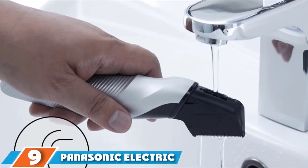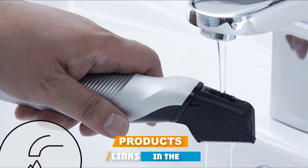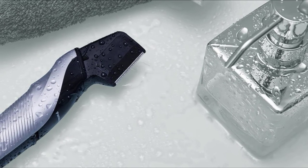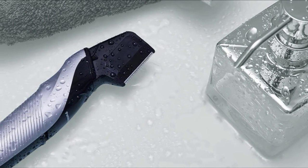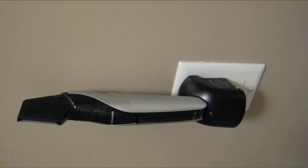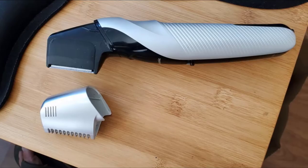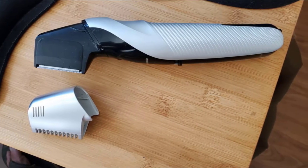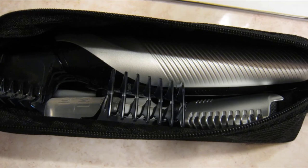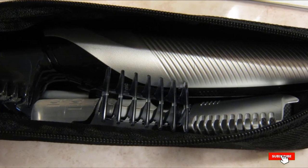At number 9, we have the Panasonic Electric Body Groomer and Trimmer. Panasonic trimmers feature sharp blades for a close trim, with different trimming levels and a removable plastic enclosure on the blade to avoid nicks. The ER-GK60-S features unique hypoallergenic blades with rounded edges for comfort, a contoured V-shaped head, and a slim ergonomic grip ideal for hard-to-reach areas in the groin. It also comes with three additional trimmer attachments for any hair length and one lithium-ion battery for a safe, quick, and close shave.